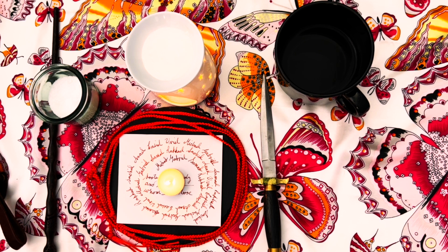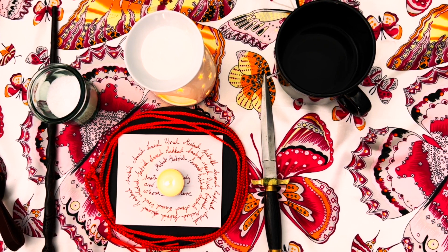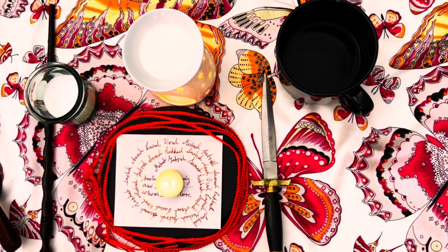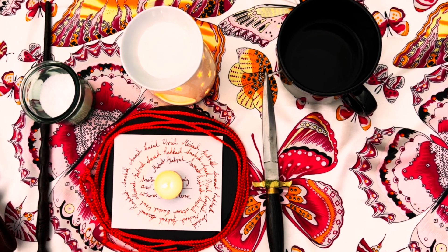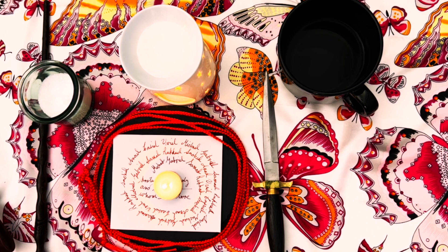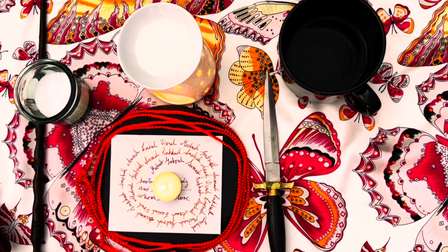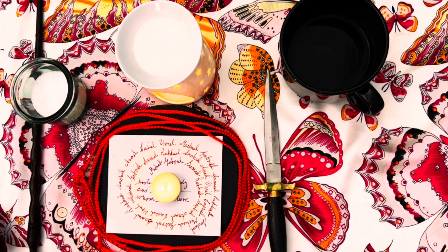All you have to do is hide this talisman somewhere that it'll be safe — you don't have to have it on your person. Those angels are circling you no matter where you go, and that protection will follow you wherever you go. Now if it gets damaged or something, don't worry about it — just tear it up and do a new one. The protection will remain with you no matter what.